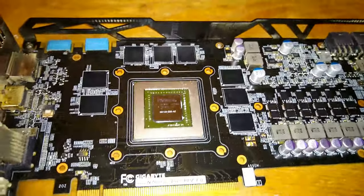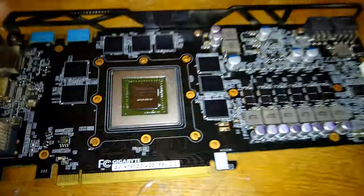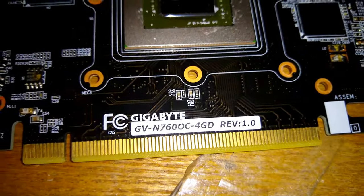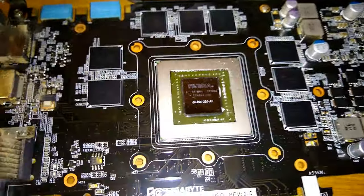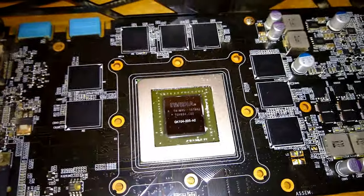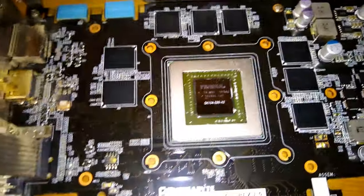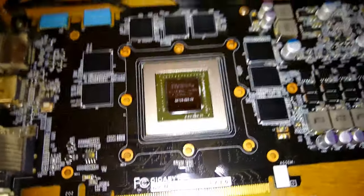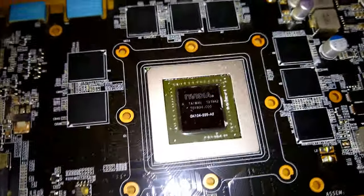Now that I've got the card taken apart, I also want to point out these right here are the VRAM chips, and there are eight of them, which probably confirms that this is a 4GB card. These usually come in 500MB increments — not always; older cards and lower VRAM cards will only have 256MB chips. But since I was already suspecting this is a 4GB card and these are 500MB chips, that totally confirms it.